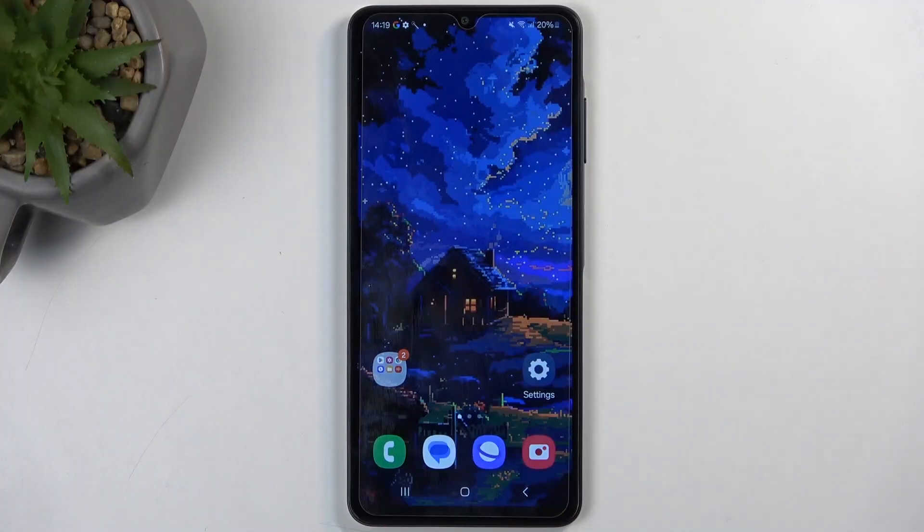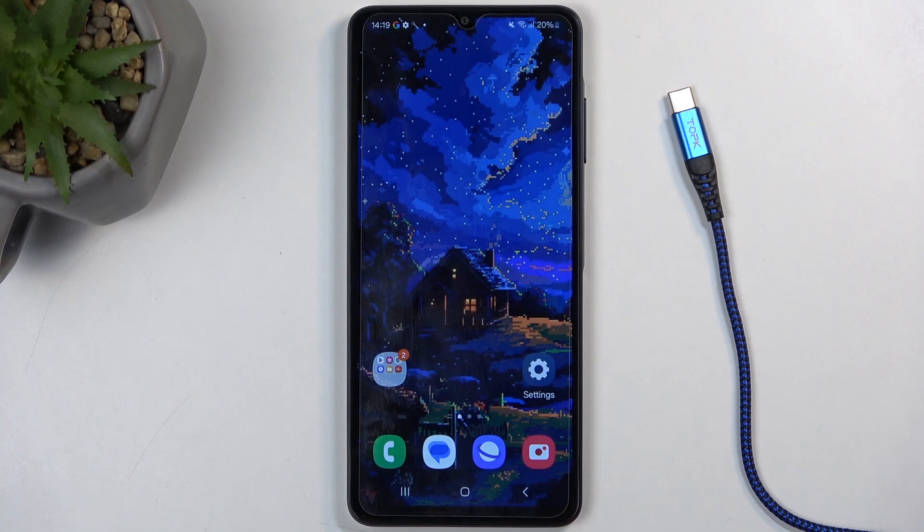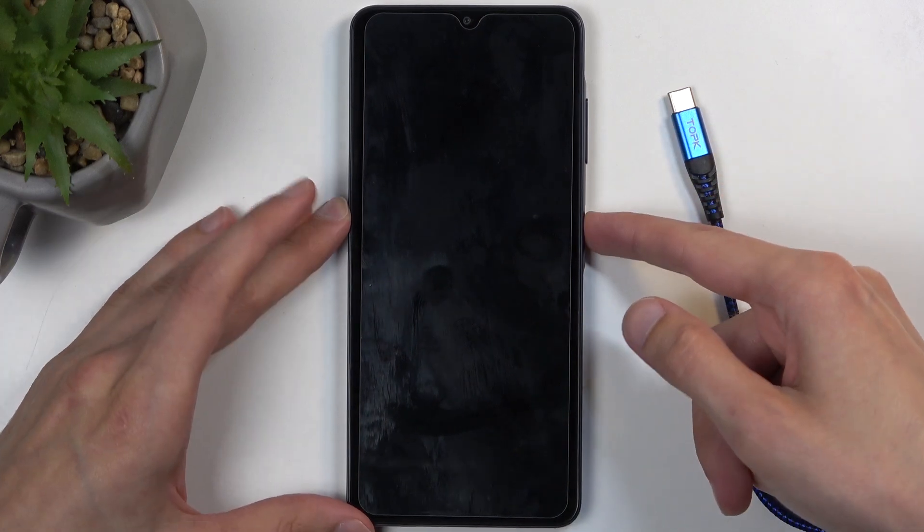Before I get started, I'm going to quickly mention that we will need a cable plugged into your computer. You can also do this process in order to get rid of a screen lock if you have one set that you don't know.